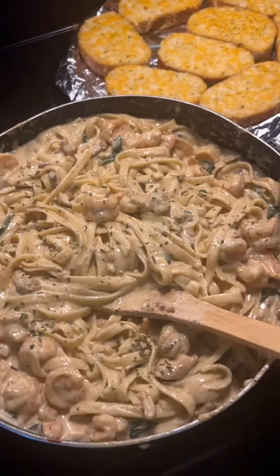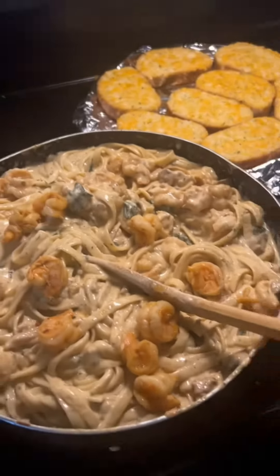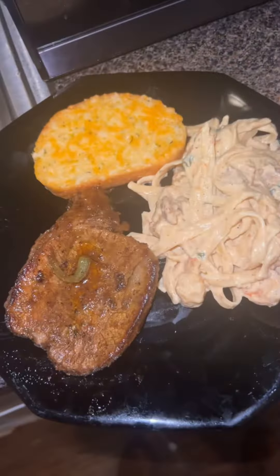It looks good, don't it? I know. But I love shrimp and I wanted some more, so I'll go ahead and add some more shrimp. And I'm going to go ahead and stir it together. And there we go.